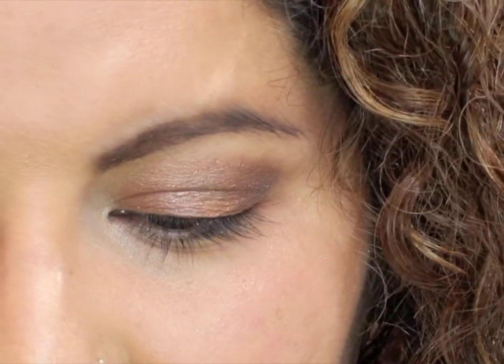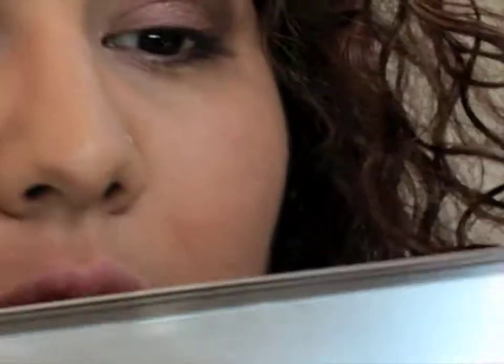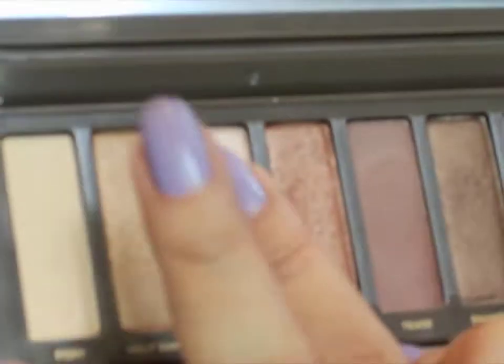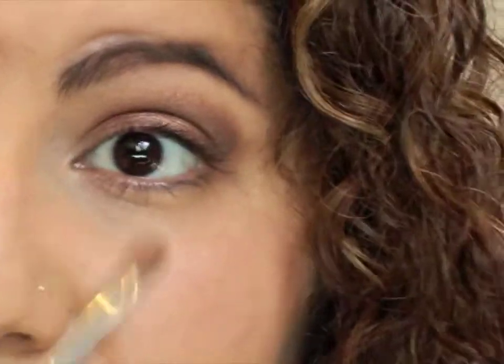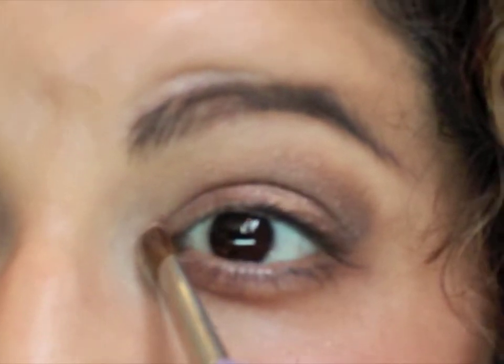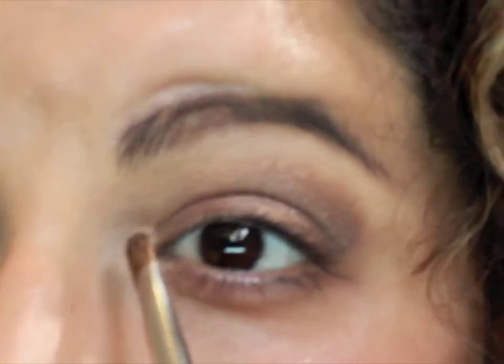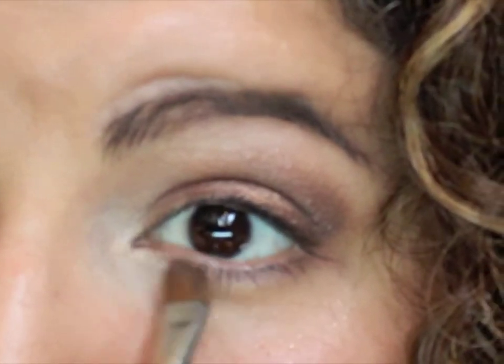Once you've got that, grab a small brush — I'm using a MAC flat shader brush — to pick up Booty Call, which is a beautiful champagne pinkish color. I'm going to put that into the inner corner of my eye to highlight, and bring it up to highlight under my brow. Grab the brush, go right into the inner corner, and then go under to highlight at the bottom of your brow.